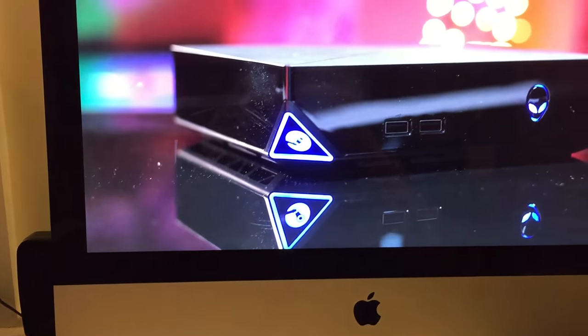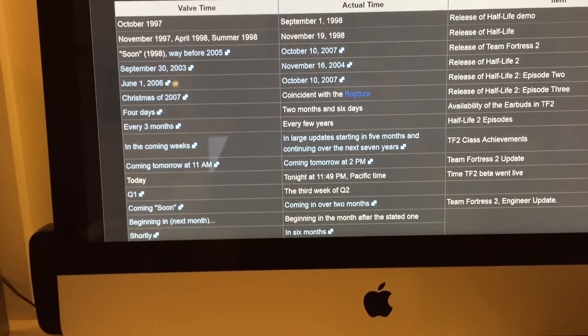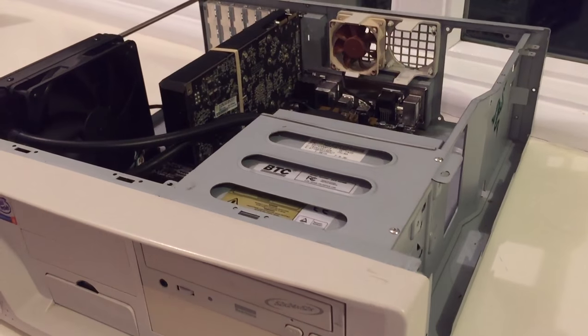My best ideas tend to come late at night. In this case, my idea came at 11:13 PM while watching Linus' latest video. I had decided that I was bored with Boris2000, my i7-4790k sleeper PC that was never completed due to a cancelled school LAN party.